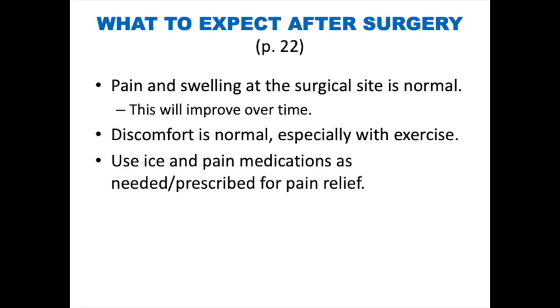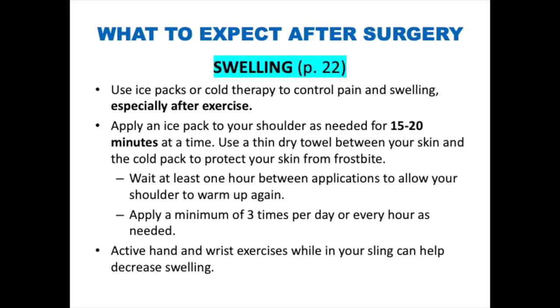What to expect after surgery. Pain and swelling at the surgical site are normal after surgery and will improve over time. Bear in mind that discomfort is normal, especially with exercise. Use the pain medication you have been prescribed along with cold therapy for pain relief. Make sure to take your pain medication if you need it — if you wait too long, it can be very hard to control your pain. Use ice packs or cold therapy to control pain and swelling, especially after exercise.